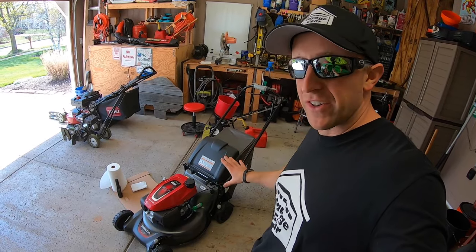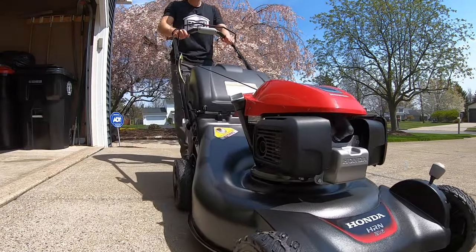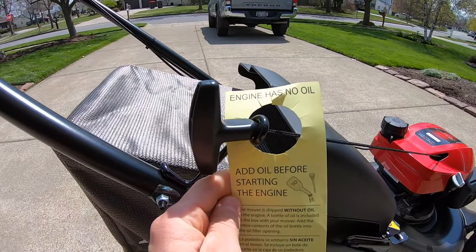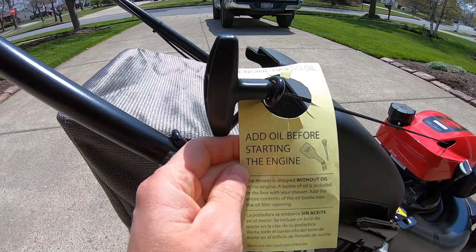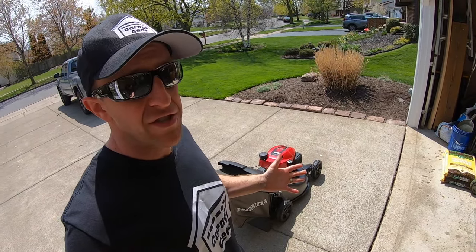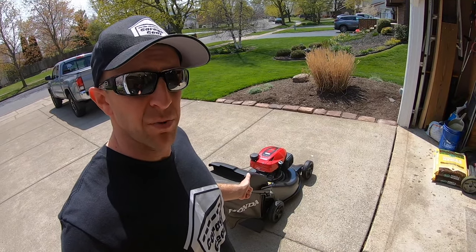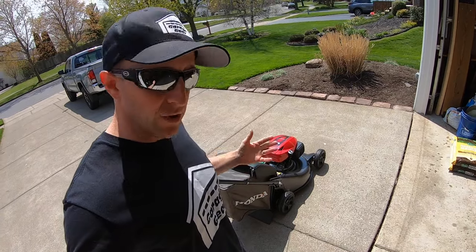Here's what I'm going to do. I'm going to run this mower outside in the driveway for approximately 20 to 30 minutes. The engine warning says: engine has no oil — add oil before starting the engine. Done. Now, this is our first pull on this mower. Most engines nowadays should start on the first pull, and a lot of reviews on this model confirm it does. So let's give it a pull.